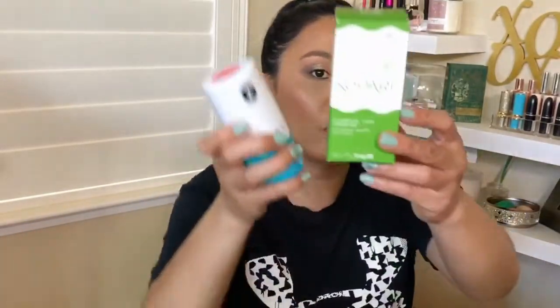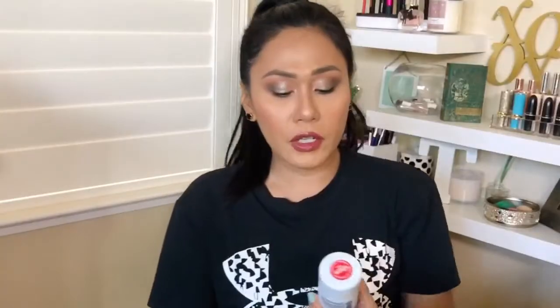I got so many of the items in here from Ulta's 21 Days of Beauty sale, which I did a video on a couple of weeks ago. Next one is the Kopari — these were half off. I'm always on a search for a deodorant that is vegan, cruelty-free, natural, with no chemical or harmful ingredients. The blue one is what I'm going to return. It's supposedly an Allure award-winning deodorant, but it's not working for me. I start to stink by midday and I'm a sweaty mess, so no thank you.